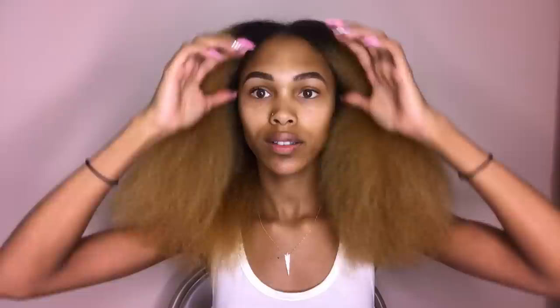It didn't take me as long as it usually does either. I normally do the tension method — I just pull my hair and blow the dryer along it. But I like this brush. It was $34.99. I ordered it online, but it's at Walmart and should be at Target. I'll put a link down below. I definitely loved this brush.